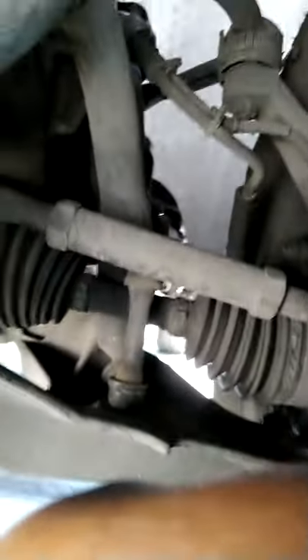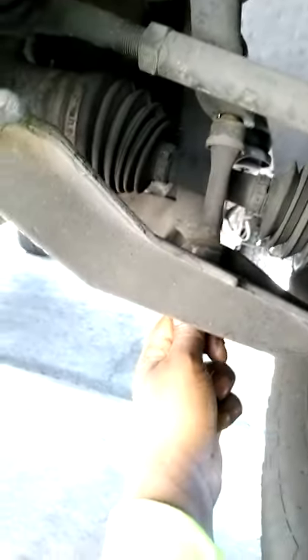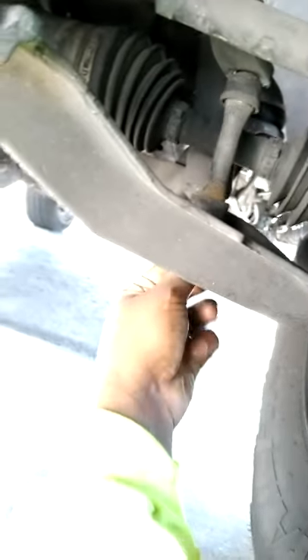I thought I should show this — you can literally turn it by hand, so it's completely dry rotted out. The bolts are still tight, so that's not the concern, but the whole piece itself is dry rotted.